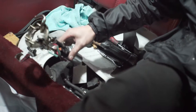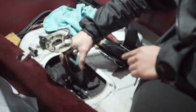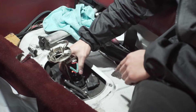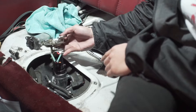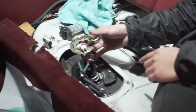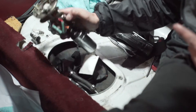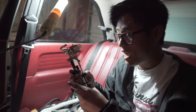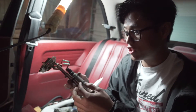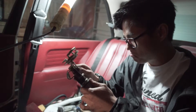Now it's time for reassembly - just gotta fit this in there. Oh man, this hose clamp's too big. I think we need to do something about this hose clamp.